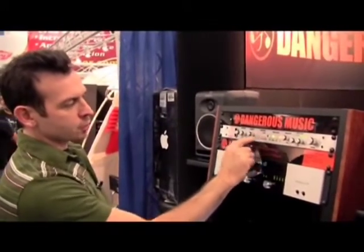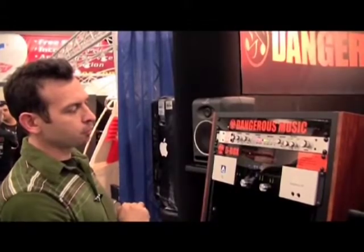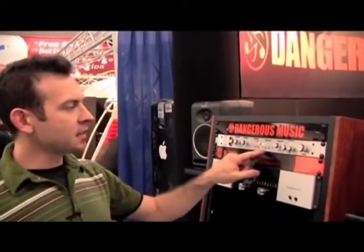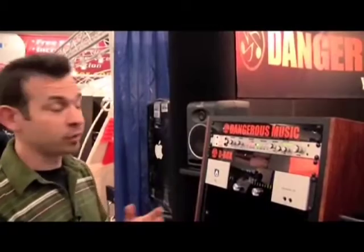Then there's a mono switch, and then there's a setup function. If you hit both buttons — mono and alternative speaker — you're in setup mode. In setup mode, you can assign the input selection to sum all inputs together to create a 12-channel mixer, if you like.